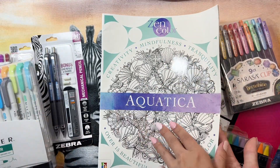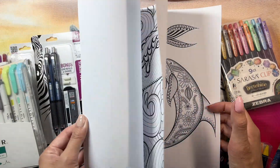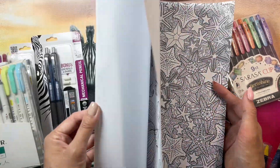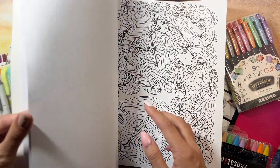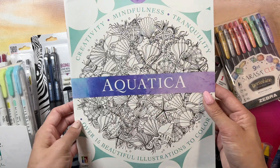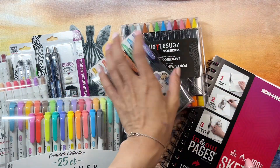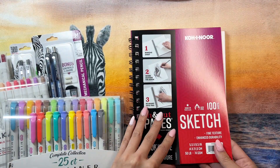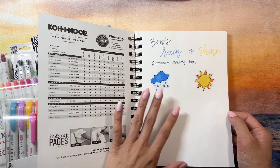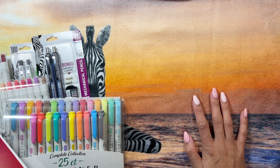This is like a coloring book, so you have cool designs — this is like an underwater theme, oh that one looks so cool. And then this is a sketchbook. Zen's rain or shine summer activity box — I also got this cool bag and also this towel, that's pretty cool.